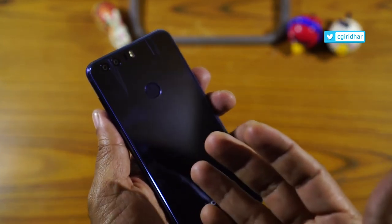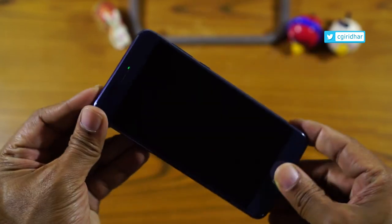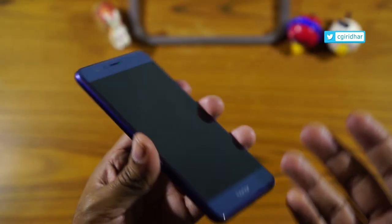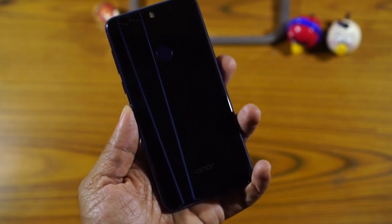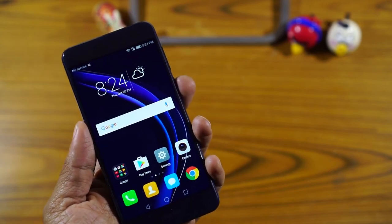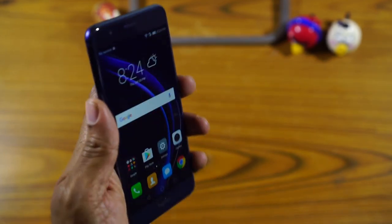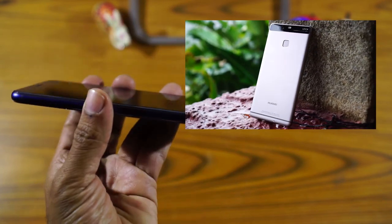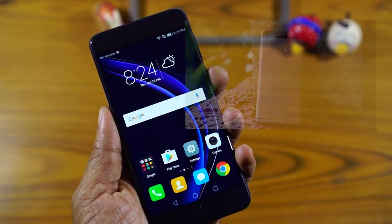I've been using this device for about 3 days now and I have already managed to scratch it. The metal rim on the side is unique to the Honor 8 — we usually see silver metal rims but this one has a blue colored metal rim which adds to the aesthetic of the device. Hands down, the Honor 8 takes the title of the most beautiful Android device I have ever held. It's a fantastic design, and I like 5.2 inch devices because they are very handy to hold. I have used the Huawei P9 and this one is slightly marginally bulkier than the P9, otherwise it has the same form factors.